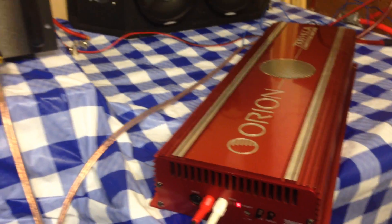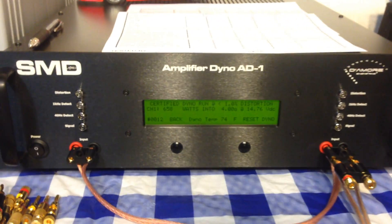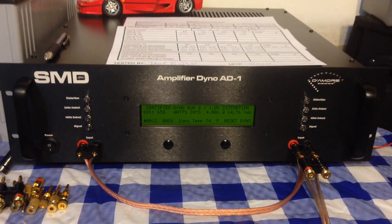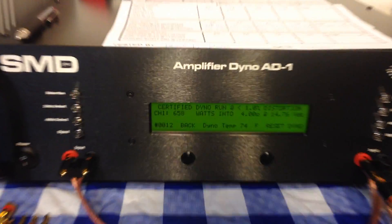What does it do at lower ohm loads? Well, stay tuned my friends — full video coming up soon. Until next time, this is Big D Wiz, SMD Damore Engineering Amplifier Dyno Test. I'm out of here.